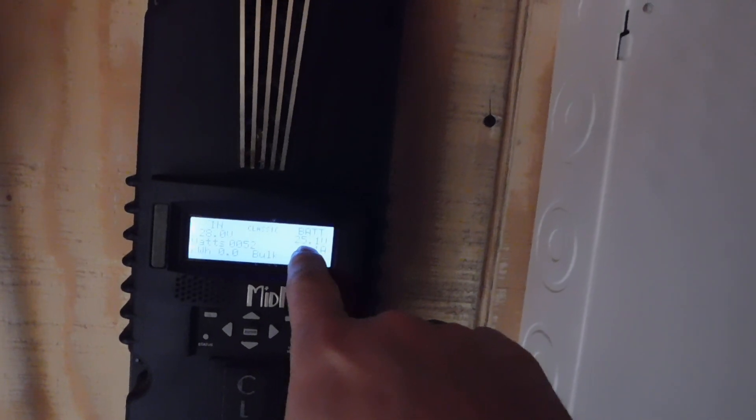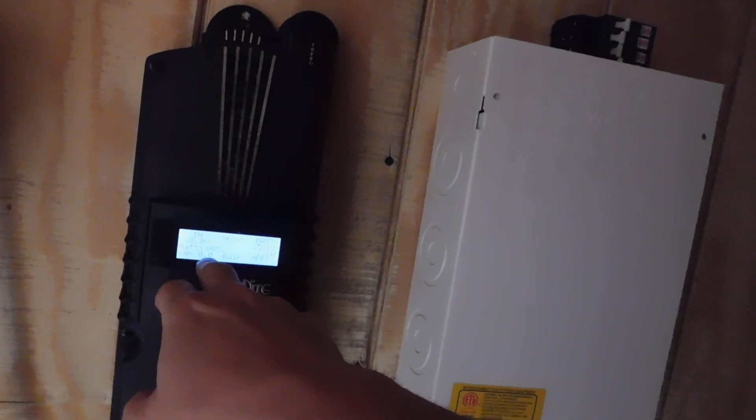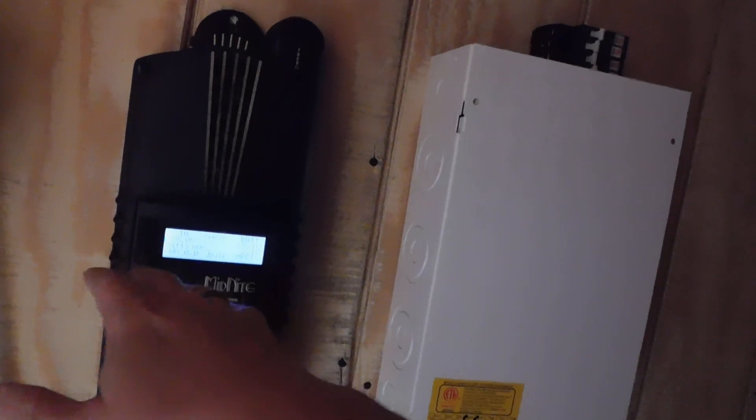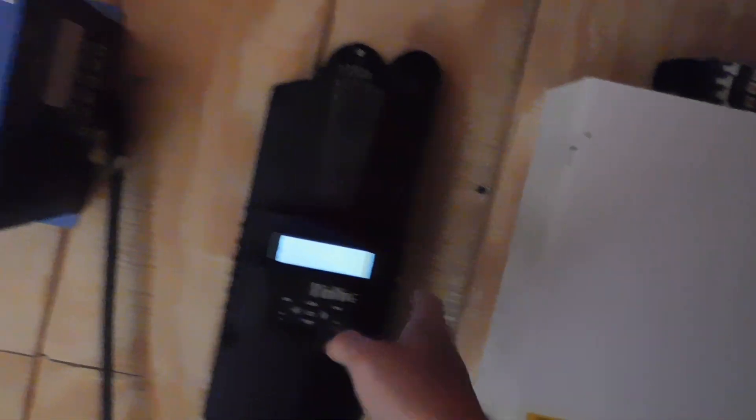I don't know if it's going to be bright enough, but what we have right now: I have 28 volts coming in. The batteries are at 25.1 volts. I've got 2-point amps and 0.0052 watts. Like I said, it's an overcast cloudy day, so it's getting a slow charge — and that's what's happening right now.